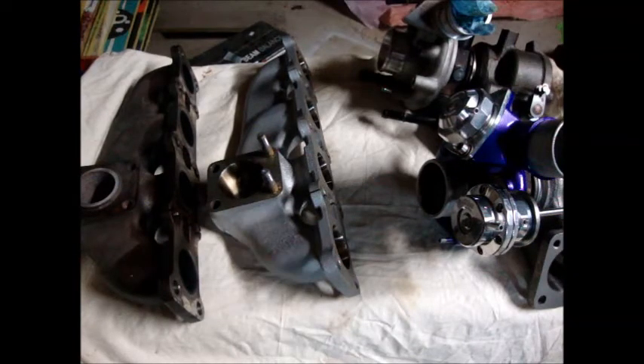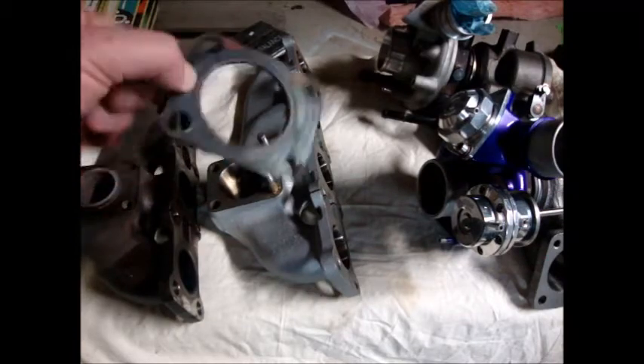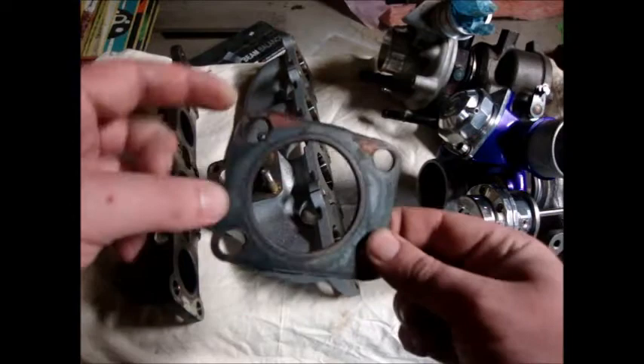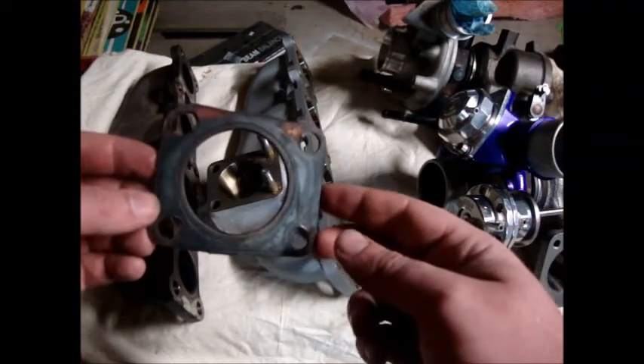To start things off, what we have here is a GrimSpeed turbo gasket. Now this is the manifold-to-turbo gasket and as you can see it's a little messed up, because my mechanic didn't install it correctly.